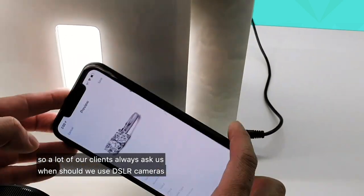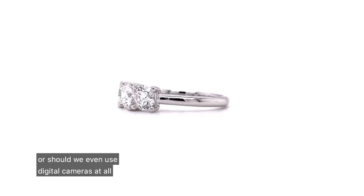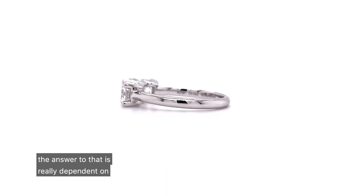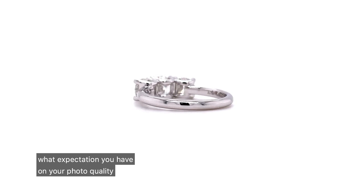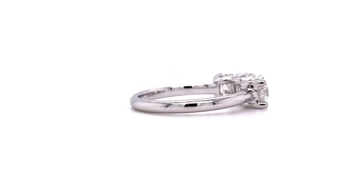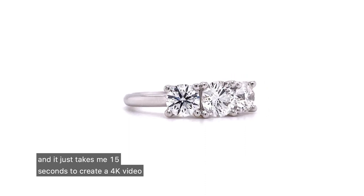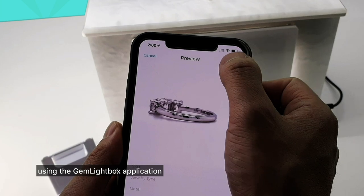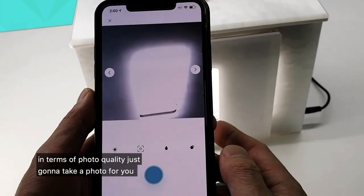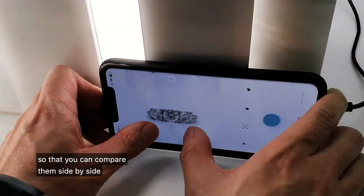A lot of our clients always ask us: when should we use DSLR cameras, or should we even use digital cameras at all? The answer really depends on what expectation you have for your photo quality. For videos we would suggest using the smartphone — it's much easier, much quicker, and it takes me just 15 seconds to create a 4K video using the Gemlight Box application. In terms of photo quality, let me take a photo so you can compare them side by side.